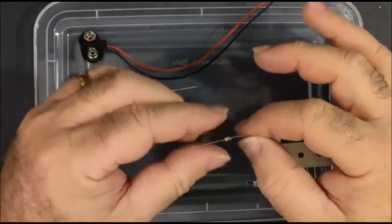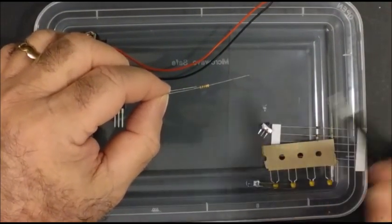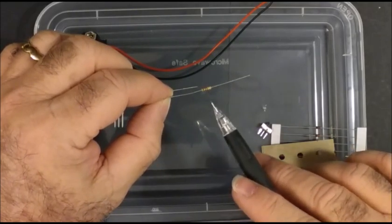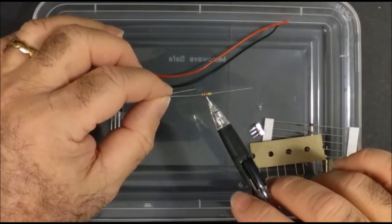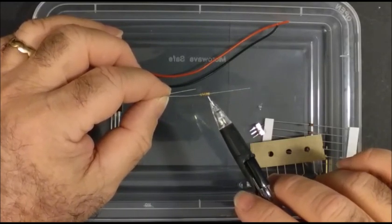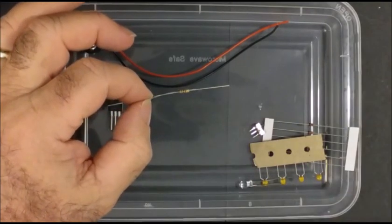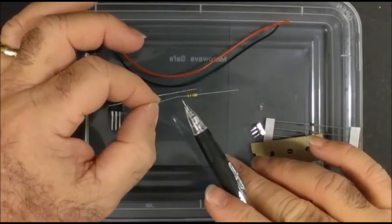This is a 1 kilohm resistor or 1,000 ohm resistor that is brown, black, red, gold. Brown is 1, black is 0, red means 2 zeros — so you read that as 1,000. Gold means 5% tolerance, which means it can be off by plus or minus 5%. So 5% of 1,000 is plus or minus 50. If you were to take an ohmmeter and read this, it would be either 950 to 1050.